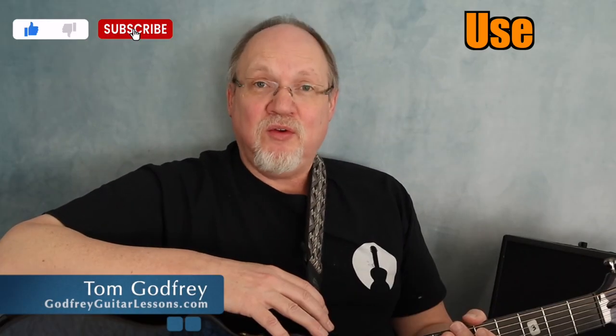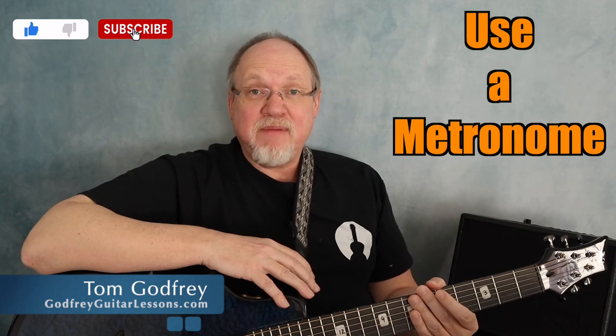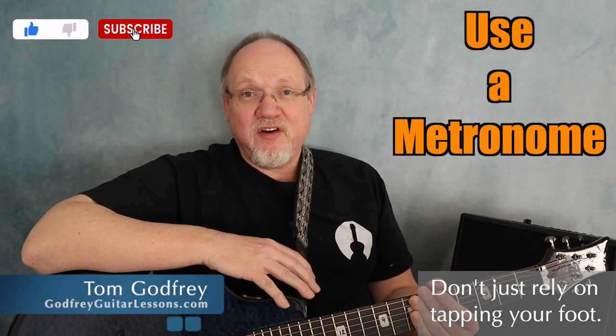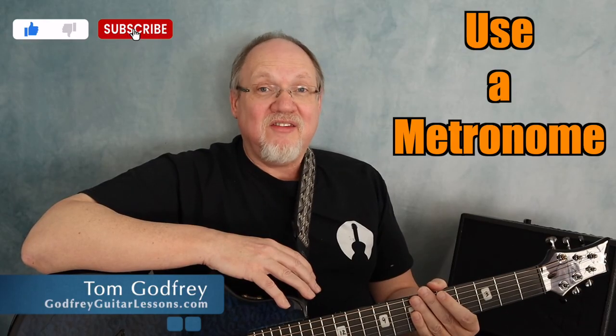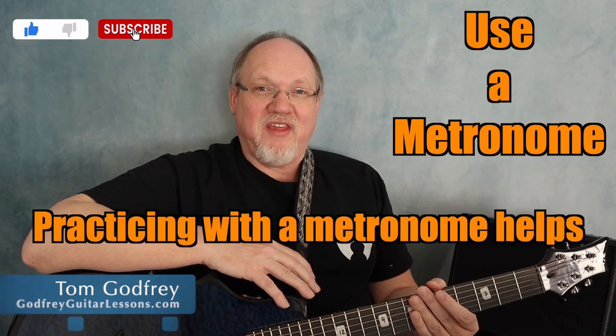While you're humming and mumbling and eventually singing, use a metronome. Doing two things at once and keeping a steady beat can be a challenge, and it's not enough just to tap your foot. I hear people say that they tap their foot because the metronome messes them up — wrong. The metronome is just showing them that their beat is not as steady as they thought it was, but using a metronome can fix that.